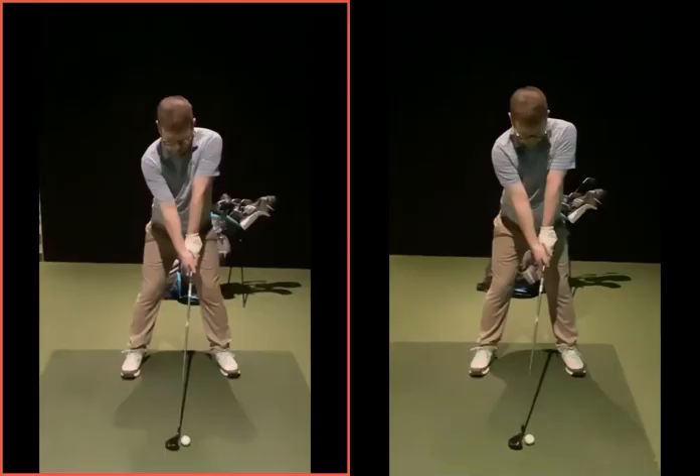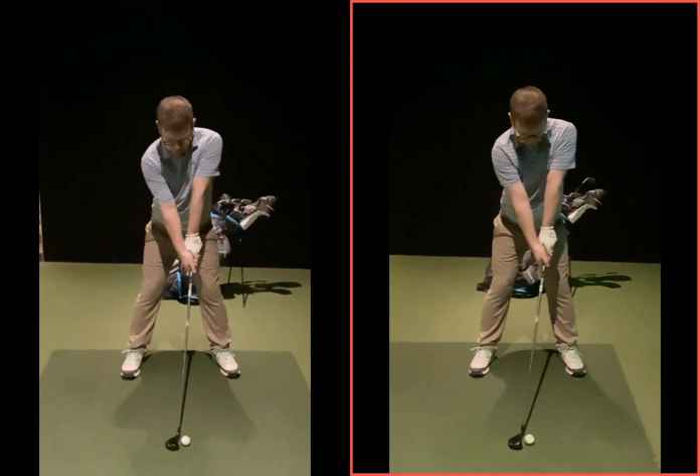Setup-wise, from lesson one, really good changes you've made there now in terms of the posture, the grip you're making now, the lines you're making with the arms at setup — in both cases, very good.